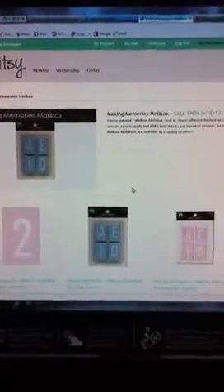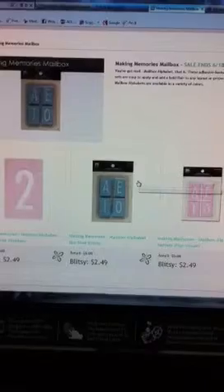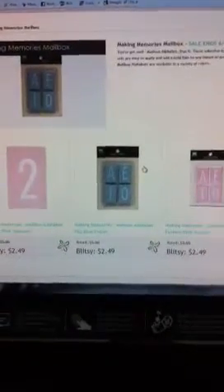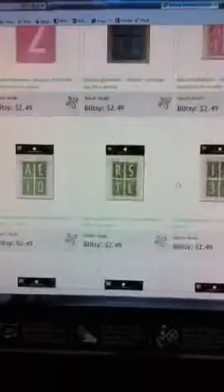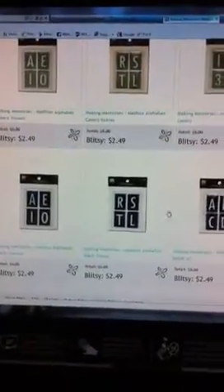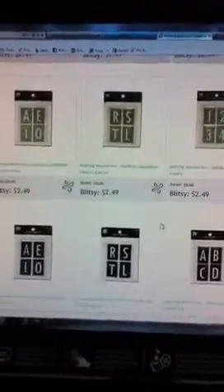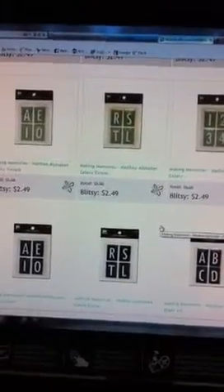This is what the Making Memories looks like — it has these mailbox letters and it says that the alphabets and the numbers are adhesive backed and archival safe. So it's as easy as peeling it off and sticking it to whatever you need. It has baby blue and pink, then this celery green, and then black and white. I'm pretty sure I'm going to pick up the black and white ones.